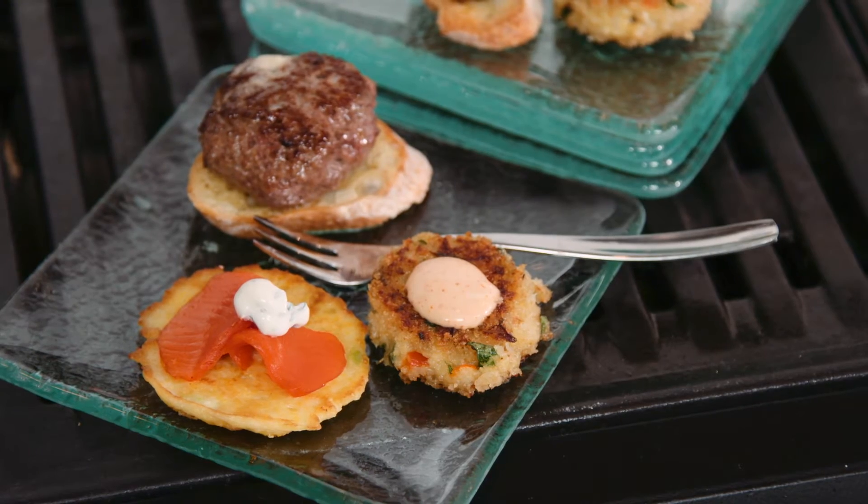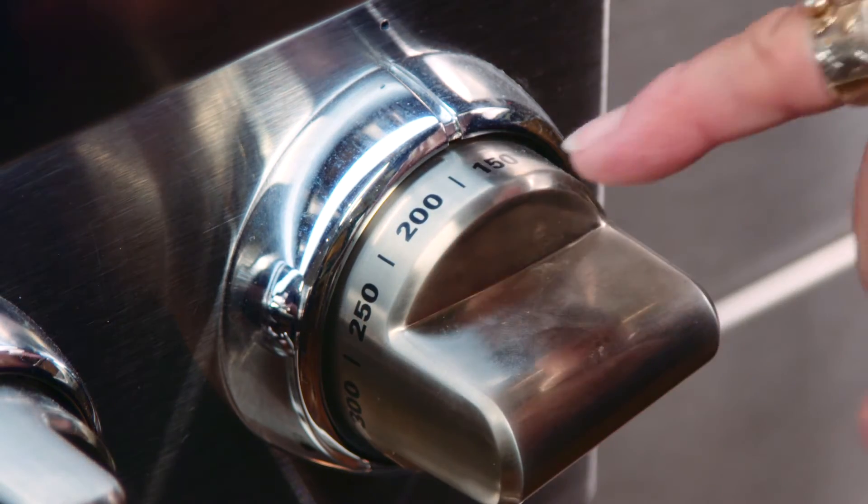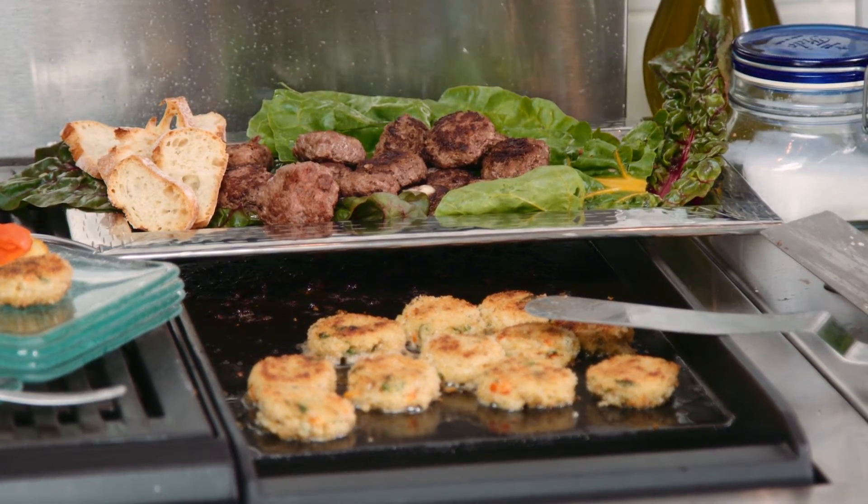The great thing about using the griddle is that we can set the temperature to very low to keep the food warm. Once the food's prepared, we don't have to worry too much about it.